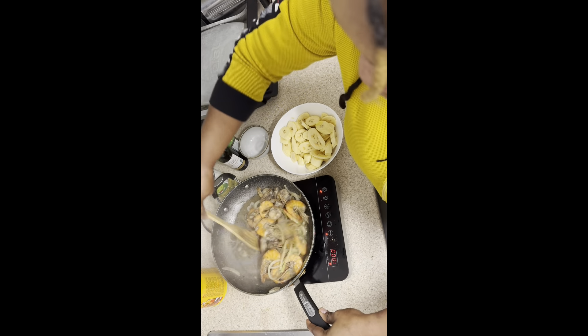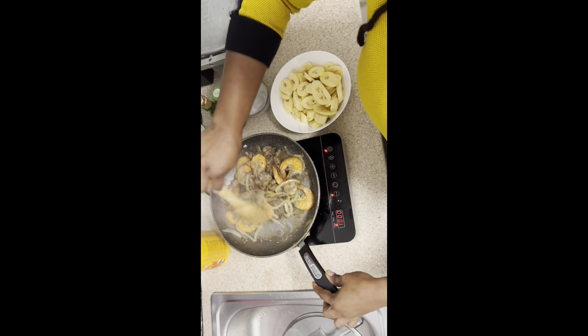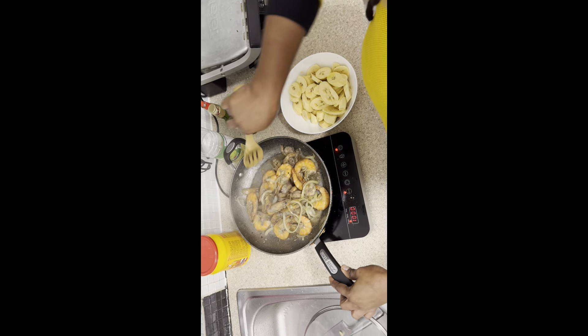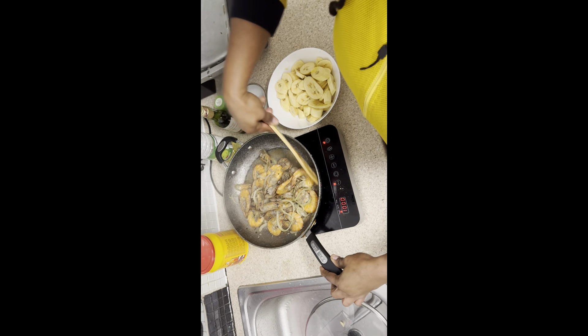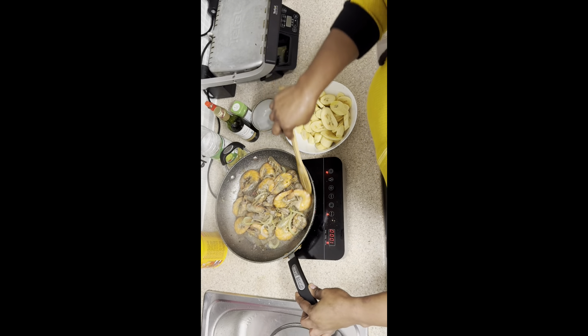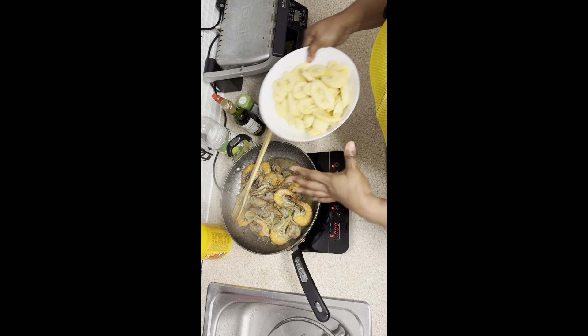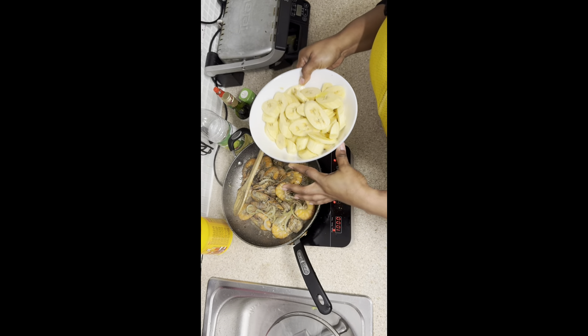Our king prawns are ready, guys — can you smell it? Look, they look so good! Don't forget, we had the fresh ones and the pre-cooked ones together, so it's like the prawns are fresh and normal. The prawns are done!